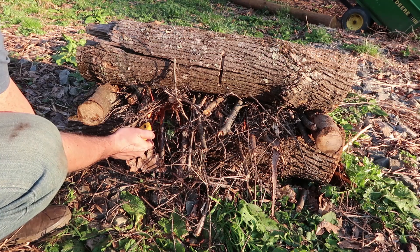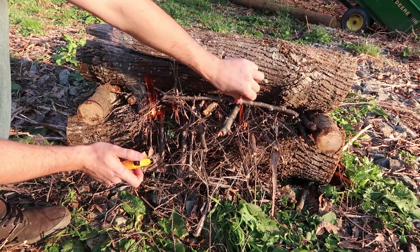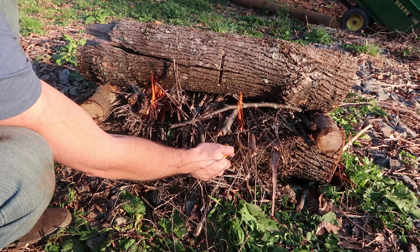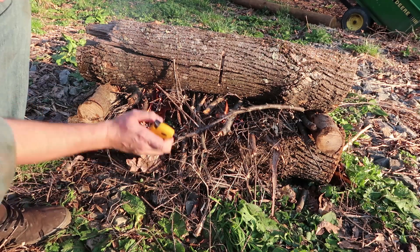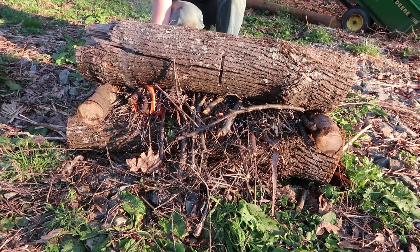Today I'll just use a lighter. I had a bunch of brush over here that I'll light up as well. As you can see it's burning really well. Just have some sticks and dry grass, and I'll light it up on the other side so it will burn at the same time.